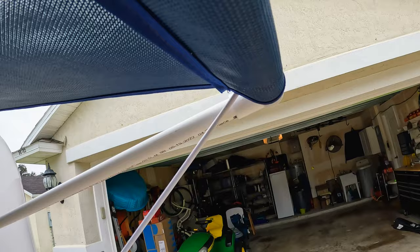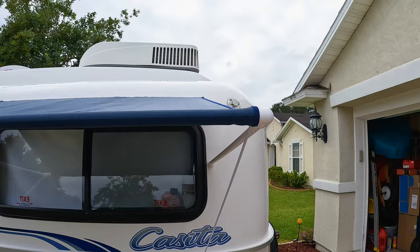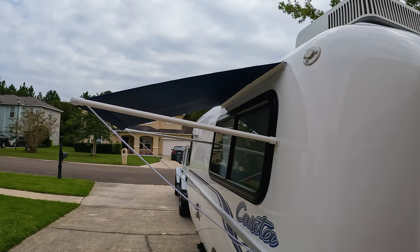I got the snaps from Sailrite.com, the same company that I purchased all the other items from, and I'll put a link to their website in the description down below. If you have any questions go ahead and drop us a line and we'll try to answer your questions for you. With that being said, we appreciate you watching, thank you for your support, and we'll see you in the campground.